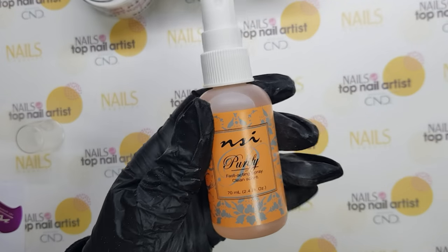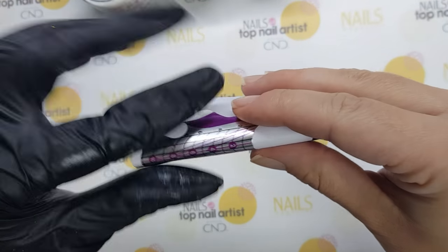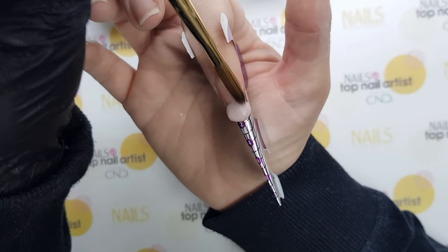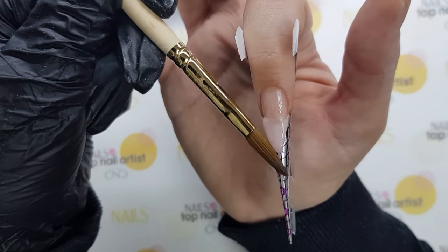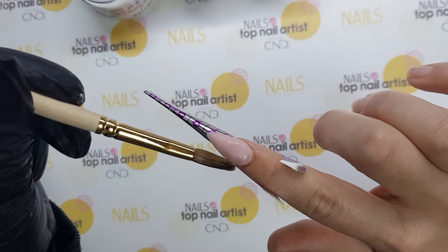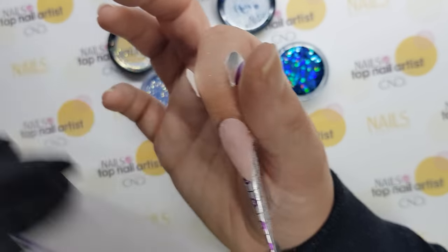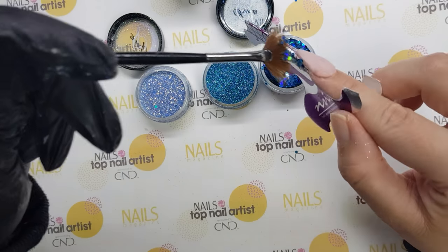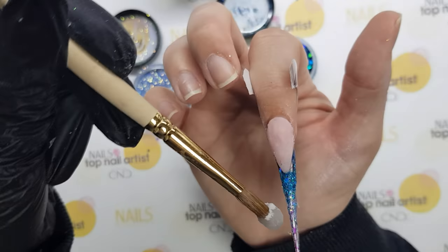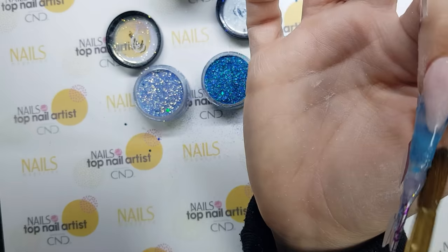After preparing the nails, you can start placing NSI nail forms in the right position. Using cover acrylic powder, you can extend your nail bed. File both sides. For the free edge of the nail, use clear acrylic as a base and put blue glitter on top. Be quick. At the end, you need to seal your design with clear acrylic.